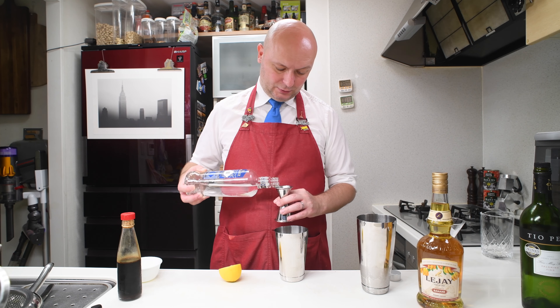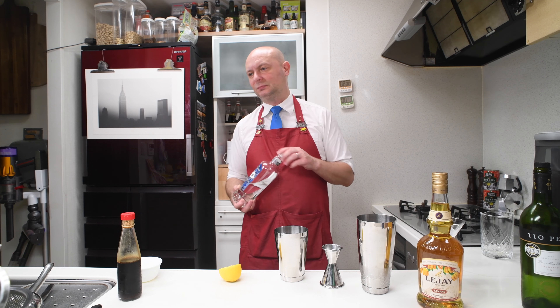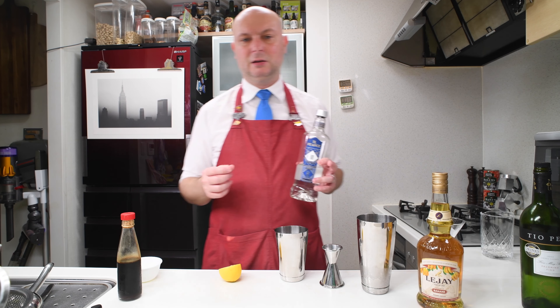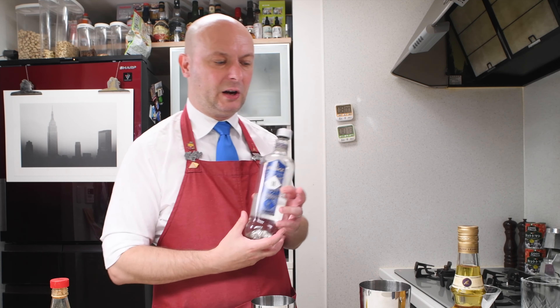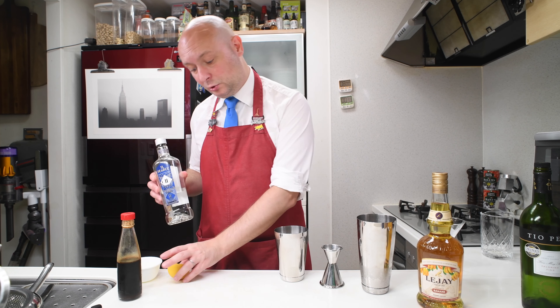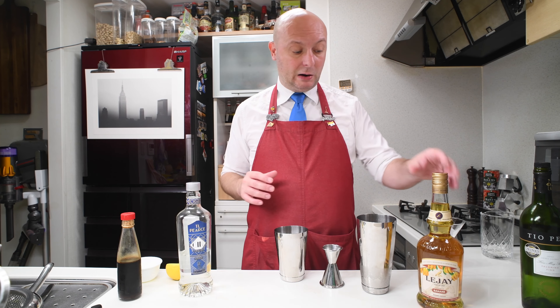When you don't want something to really stand up — some gins you just want something with more personality. For example, if you have a martini you can use any gin you like; the gin is going to come through and be the main star of the show. In this case I don't want the gin to be the main star. I want it to be good and be there, but I don't want it to overpower the banana or the sherry, and this TR Pierce is perfect for that.